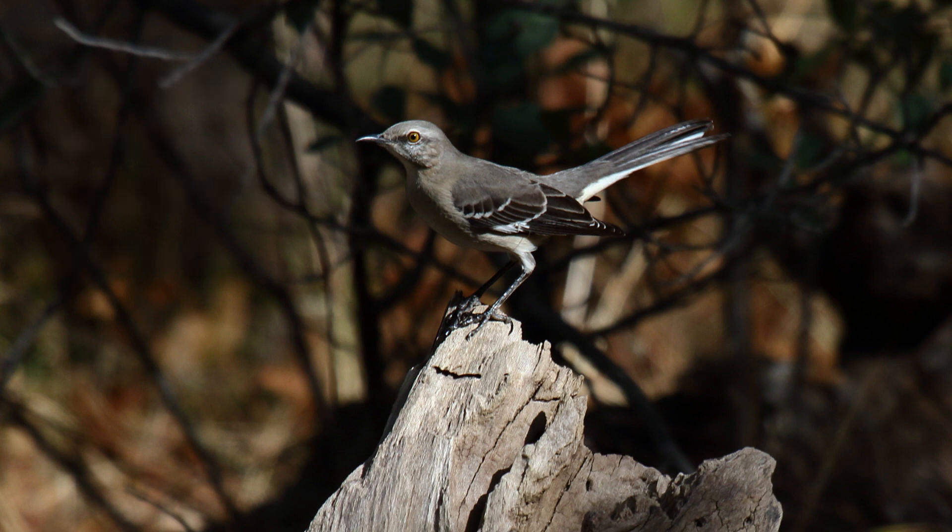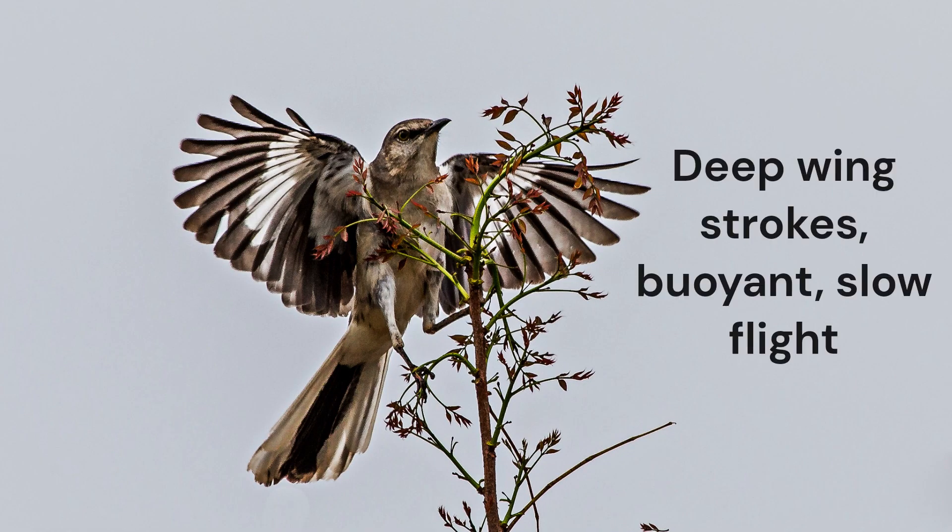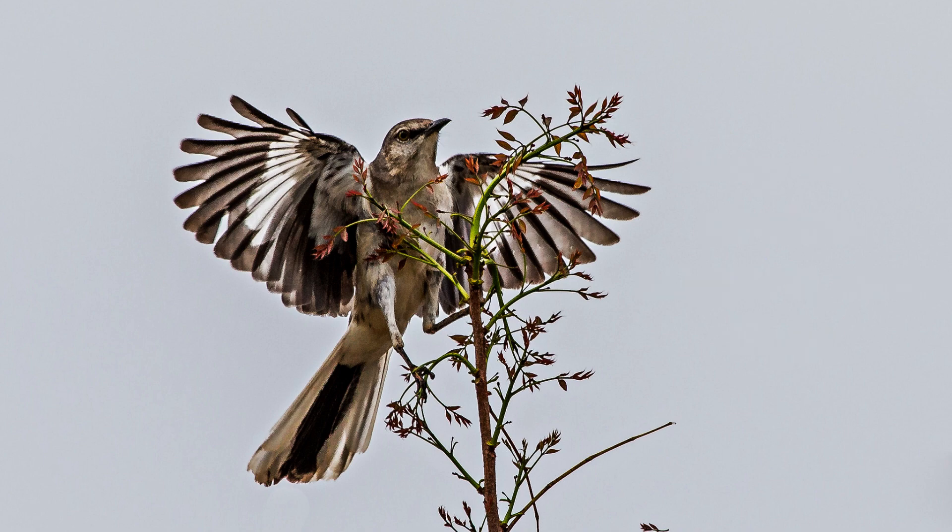They are solitary for the most part, forming pair bonds in spring. They feed on berries, so they are often found deep within the upper part of fruit-bearing trees. In flight, they flap their wings with deep wing strokes showing off their white wing patches and tail edges. Flight is rather slow, buoyant, and steady.